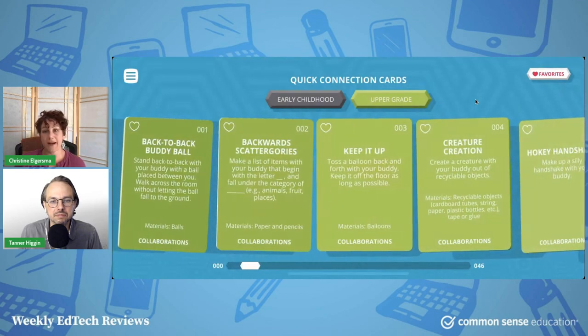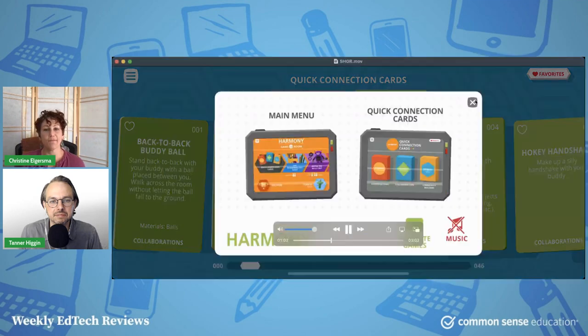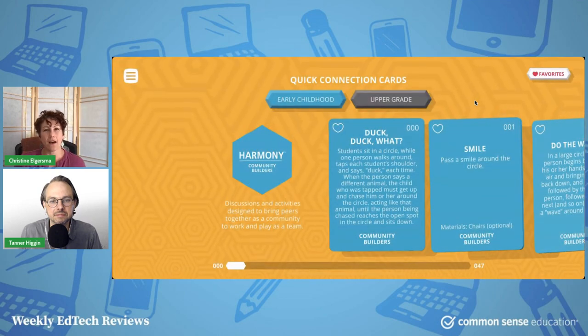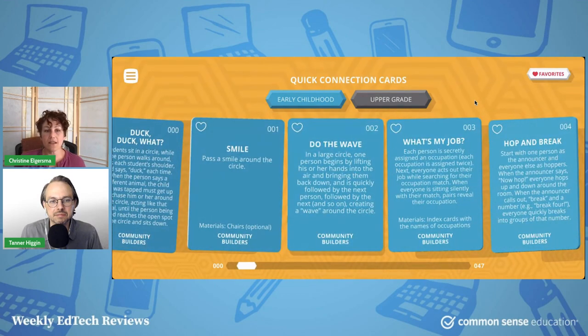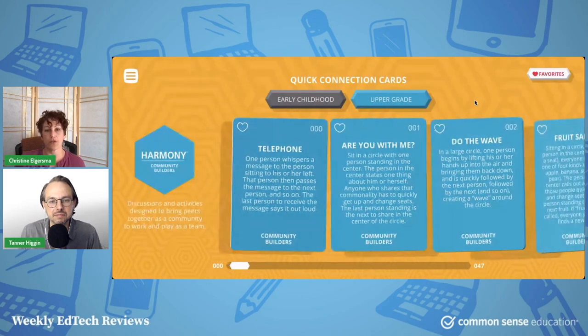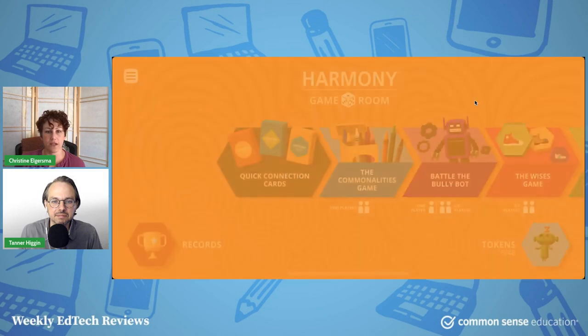Here we have some other quick connection cards that involve actually doing an activity with a partner, which is pretty cool. Some are expected and some are fun — the hokey handshake is one where you make up a funny handshake with a buddy. You can see how these would be fun and silly and get people interacting in a pretty non-threatening way. This set right here is for the whole class, so you can all come together as a community — not just partner-based. There are lots of activities to choose from, again for early childhood and upper grade.